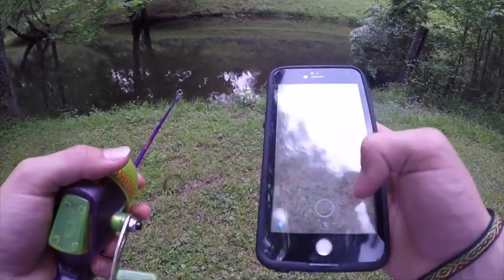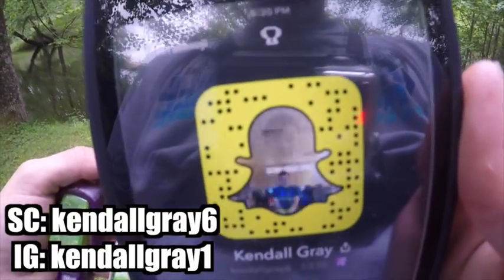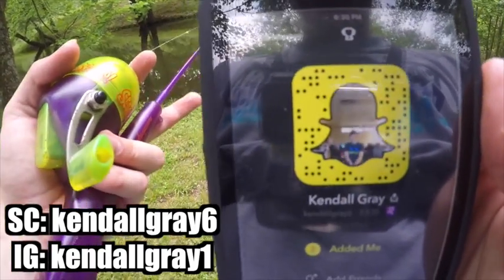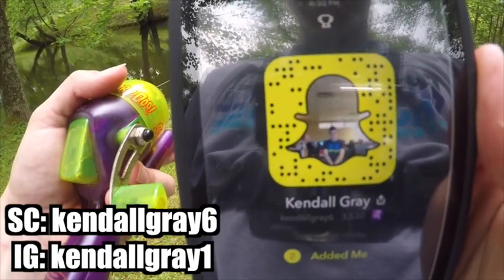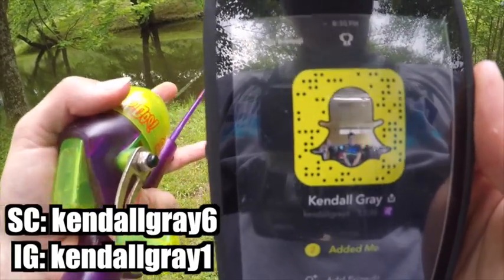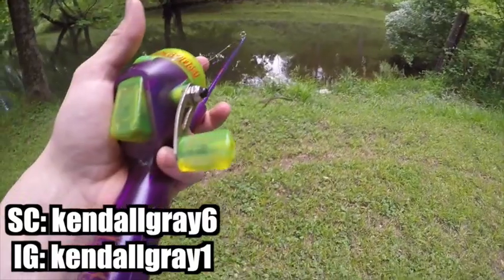Guys, go ahead and add me on Snapchat — that way people on Snapchat already knew I was making this video because I posted it on my story. Follow me there at Kendall Gray Six, and on Instagram at Kendall Gray One. Those people already knew I was doing this video.